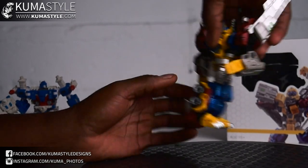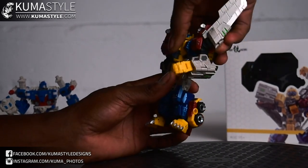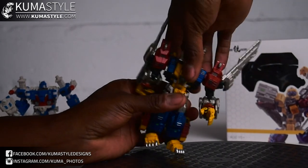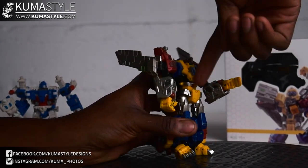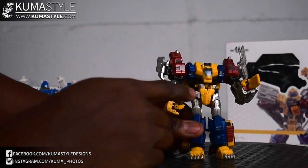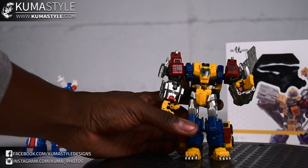At the waist there is 360-degree rotation. There is a back bend but it separates — you can see that big gap there.